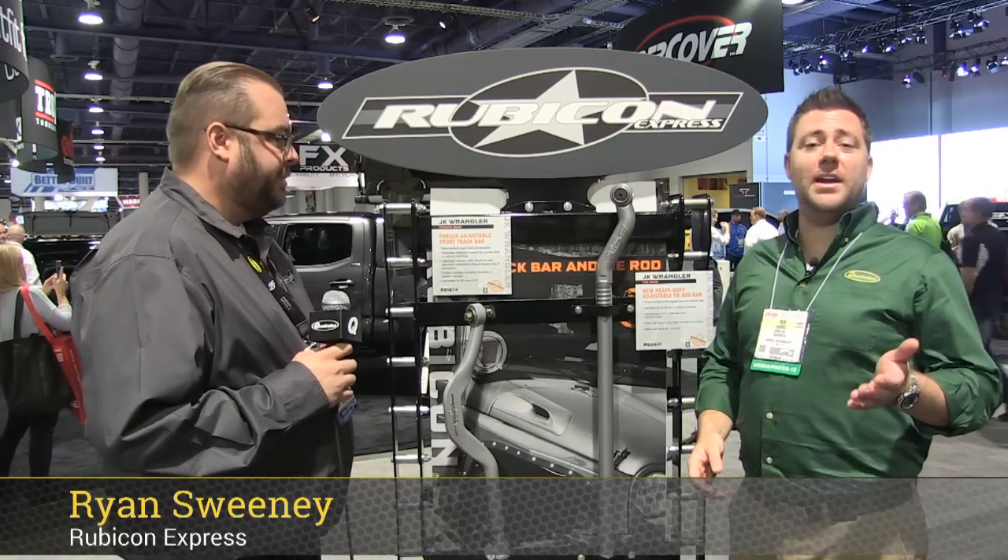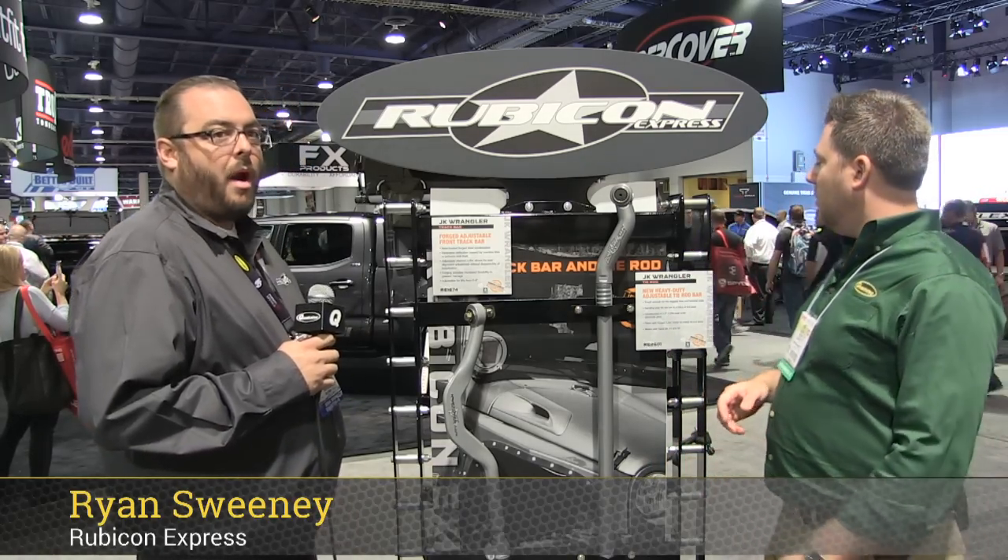Hey, Rob here. I'm with Ryan out of the Rubicon Express booth at SEMA, and what are we checking out here for the JK?